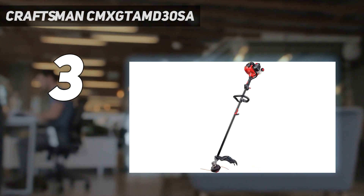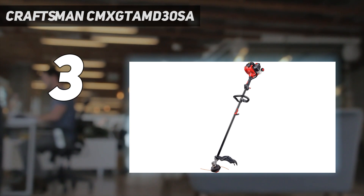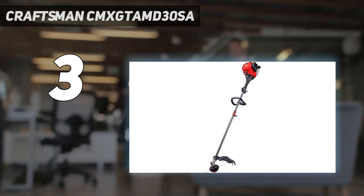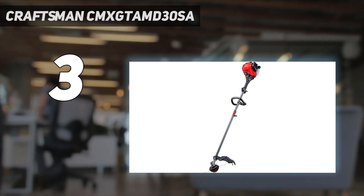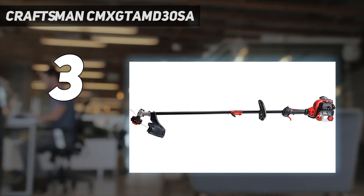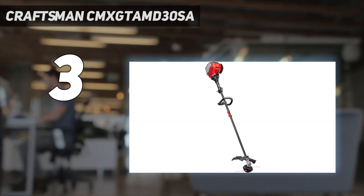This weed eater also performs well as a weed whacker, with an impressive 17-inch cutting width, power from a 4-cycle engine, and a simple prime-and-pull start process. It is also quieter than many other gas weed whackers, and it features an adjustable handle for right-handed or left-handed users.